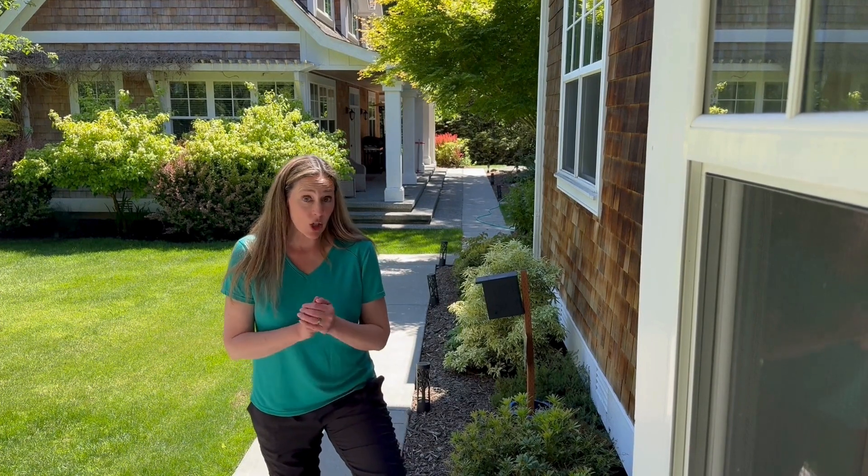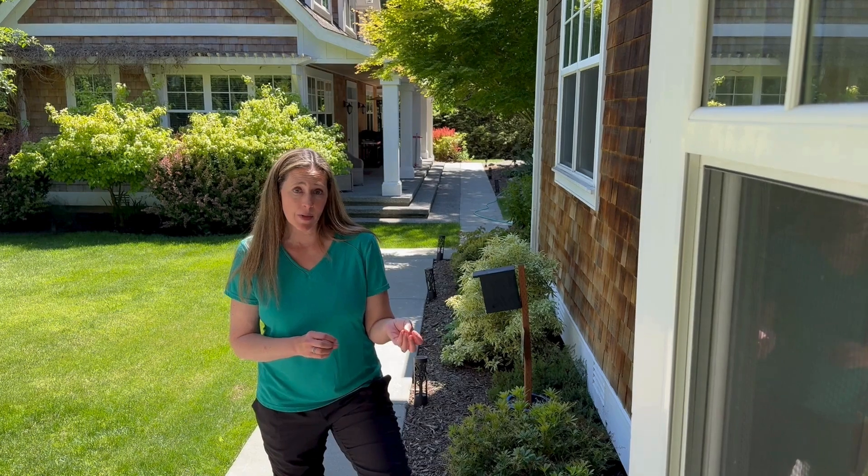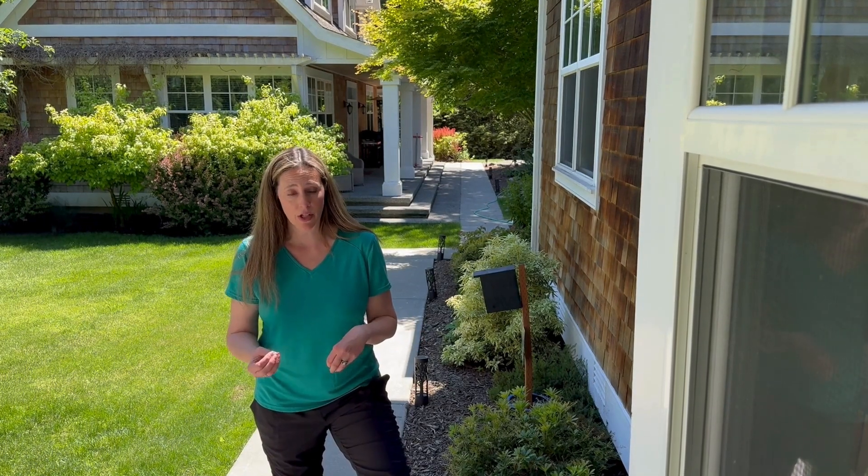Hey everyone, it's Tira with Rent Mason Bees. Today I wanted to teach you another method of transitioning from unhealthy nesting material to healthy nesting material.